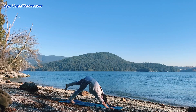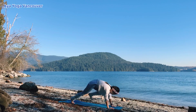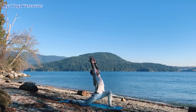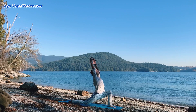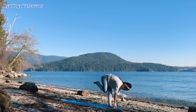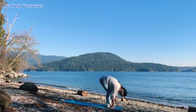Inhale, lift your right leg up — three-legged downward dog. Exhale, step your right foot forward. Low lunge. Lift your arms up. Inhale. Exhale, draw your pelvis down. Inhale, stay. Exhale, plant your hands down — look forward. Step forward into a forward fold. Inhale, halfway lift. Exhale, bow your head.